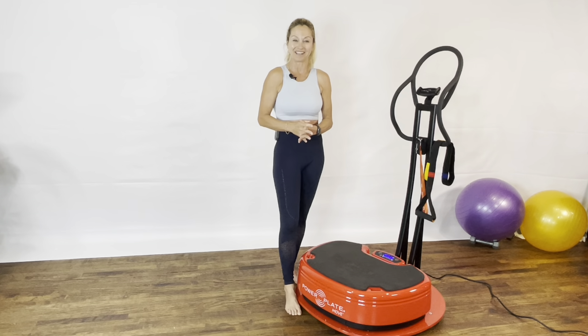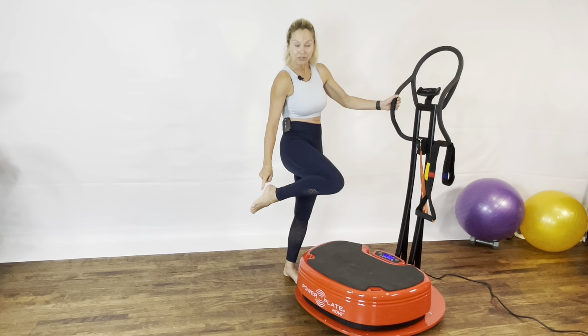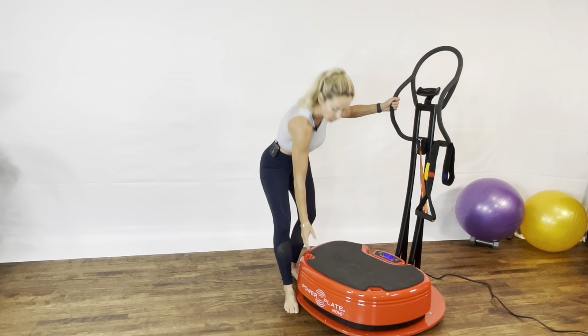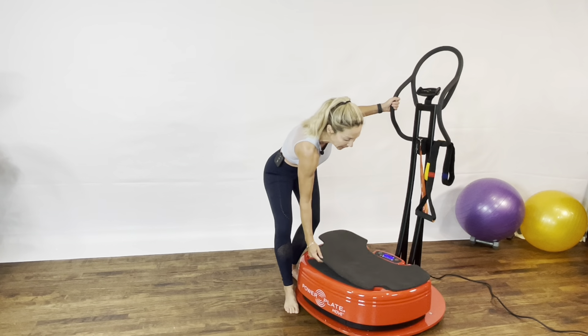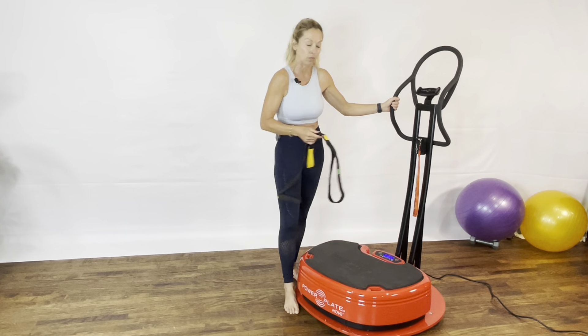I hope you're going to enjoy the series. We're going to start with the ankle joint. You need to be barefoot for this one. You're going to need your PowerPlate, the mat on your PowerPlate, and also one of the straps that came with your PowerPlate.